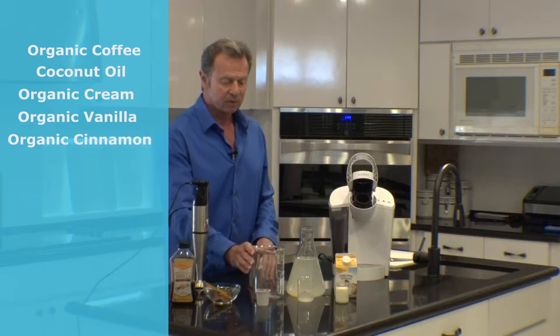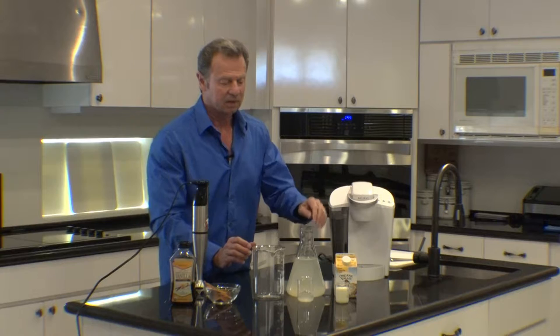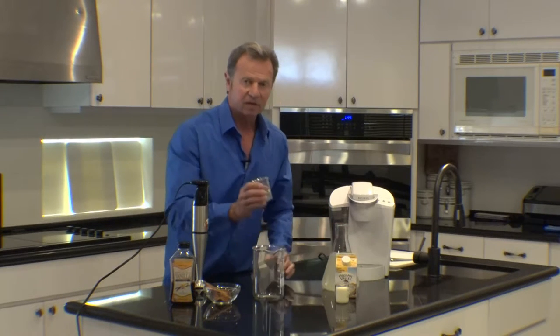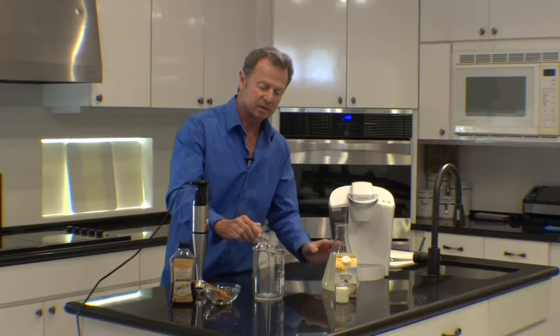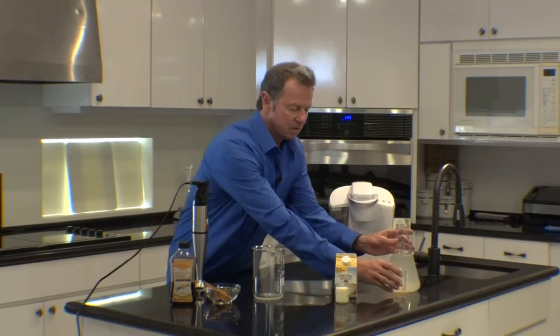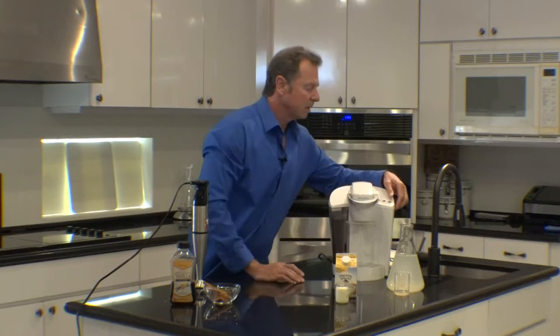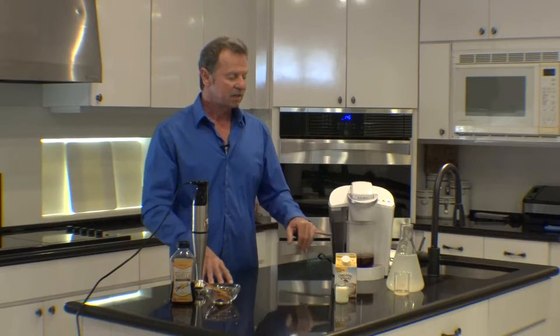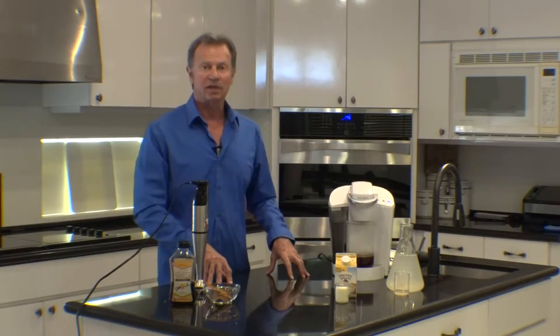The first thing we do is put our coffee into the Keurig machine and set it down. I take about a half ounce of coconut oil and put it into my carafe. As the hot liquid mixes with the coconut oil, it makes it emulsify more easily.